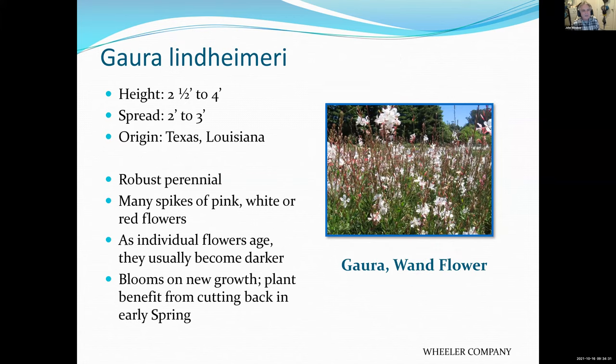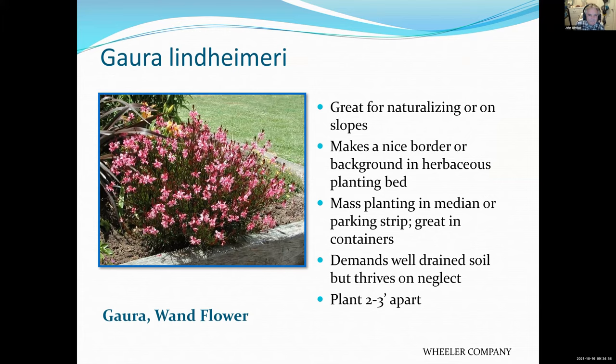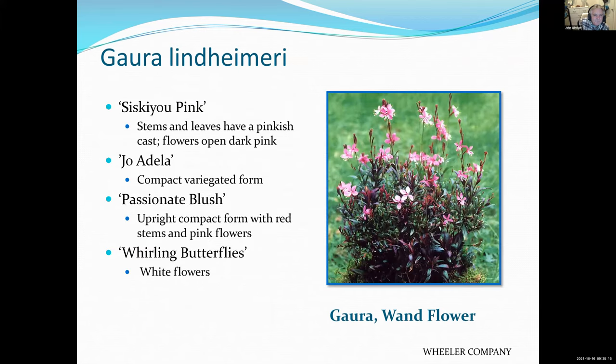Gaura — a very interesting plant native to Texas. There are at least three varieties. The wand flower has the tallest flowers on a sprawling plant with pink, white, or red flowers. Give them room as they can spread a bit. There's also a dwarf variety — a beautiful little plant with a deep pink flower that doesn't get too big, about two feet, so it doesn't sprawl quite as much. All of them thrive on neglect. The Siskiyou Pink has pink foliage and pink flowers — very neat — but give them room because they do like to sprawl and spread.